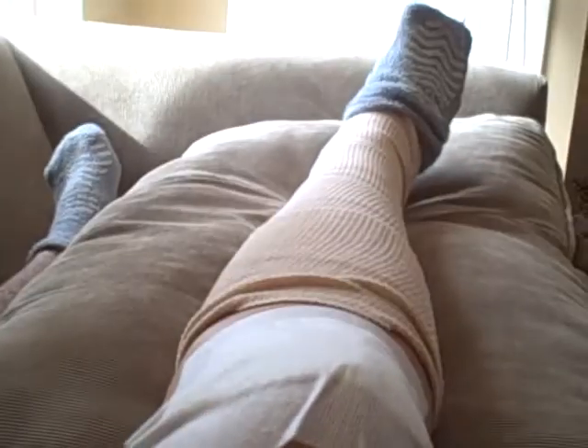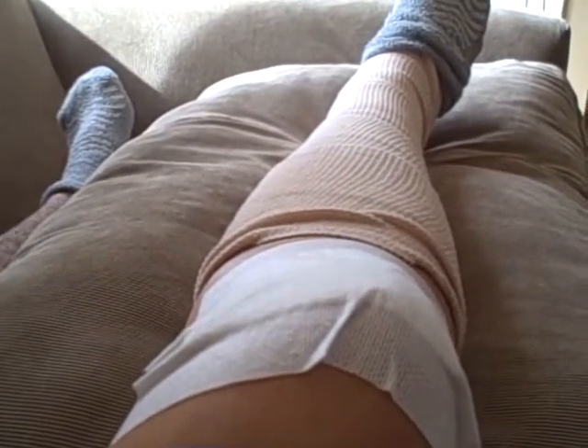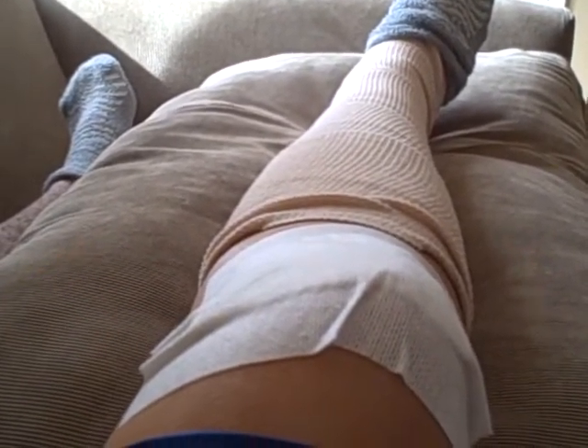I've seen the wounds and there's a lot of swelling, especially down by the ankle, so we're not going to take those off just yet. But we will be back. I just wanted to let everyone know — this is me, Mike. Very rough past week, and we'll end it right there.